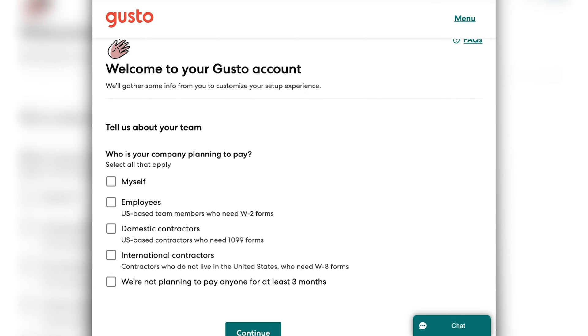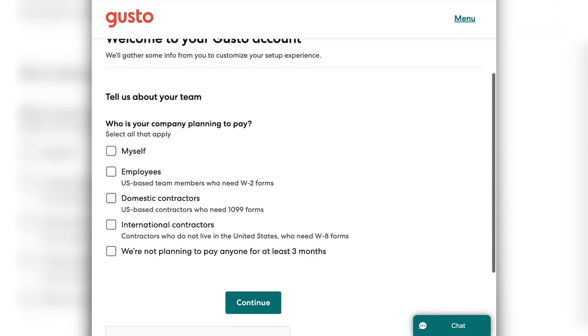When you log into your Gusto account for the first time, you're going to be taken to this welcome screen, and they are going to want some information from you to set up your account. The first question they're going to ask is who you're planning to pay, so you'll select everything that's applicable to your business. You can click myself, you can click employees if you have them — and this would be US-based employees, people who have W-2 forms. Then you can select domestic contractors, and you can even select international contractors as well. The way you'll know the difference is one will have 1099s — those will be US contractors — and international contractors will have W-8 forms. So there's a little bit of a difference when it comes to tax season, so you want to make sure you select the proper selection.